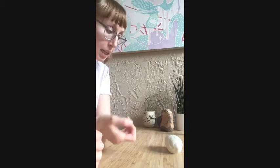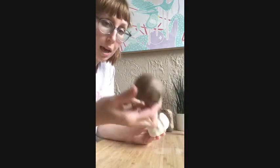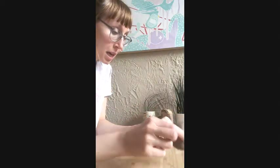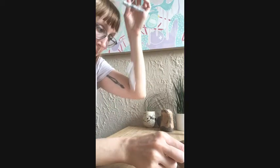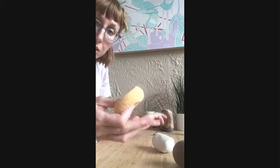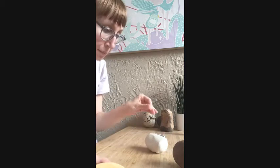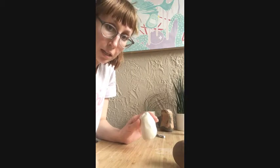Hey everybody! Today I'm going to teach you how to throw agate ware. You will need two different types of clay bodies. I have a stoneware here that is similar to the Idaho buff that we have at Saltstone Ceramics, and then I have an English porcelain. You'll want some type of wire tool just to make it easier, and I like to have a sponge on hand so I don't super cross-contaminate the two different clay bodies. I always try to handle the white clay body first.